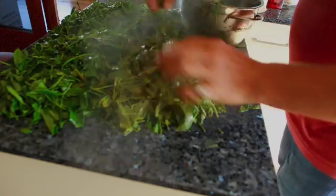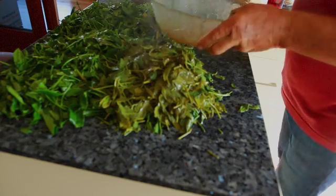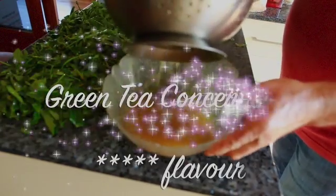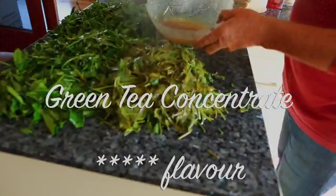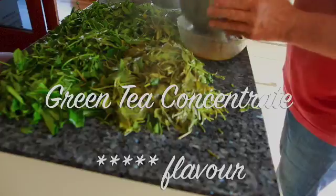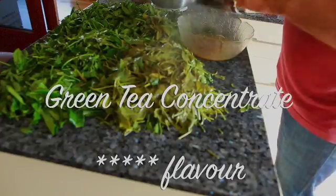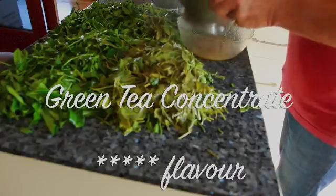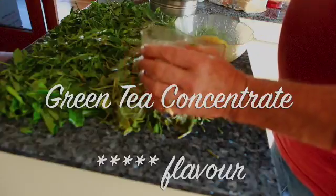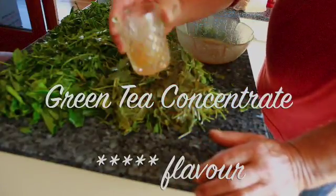And this here I will have to show you — it is green tea concentrate. It is unbelievably beautiful. This is the most extraordinary drink on the planet. Green tea concentrate.